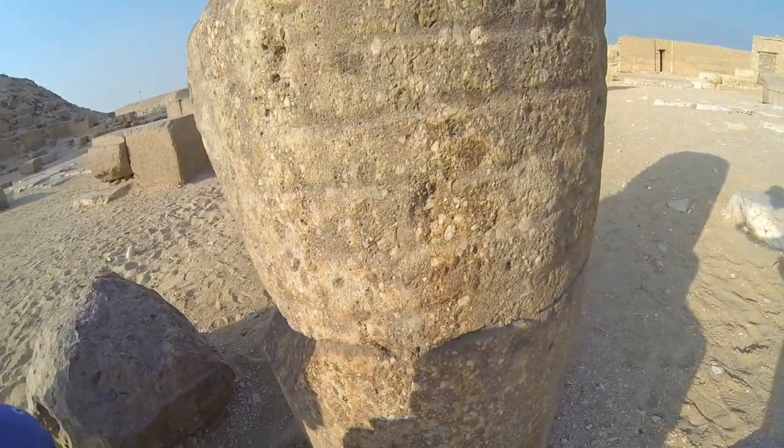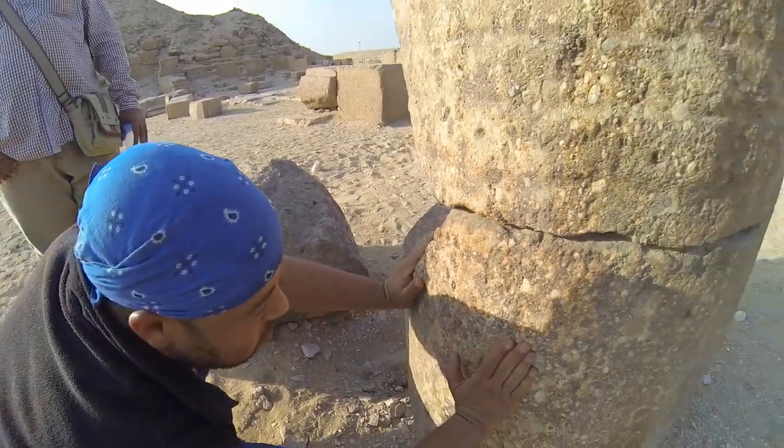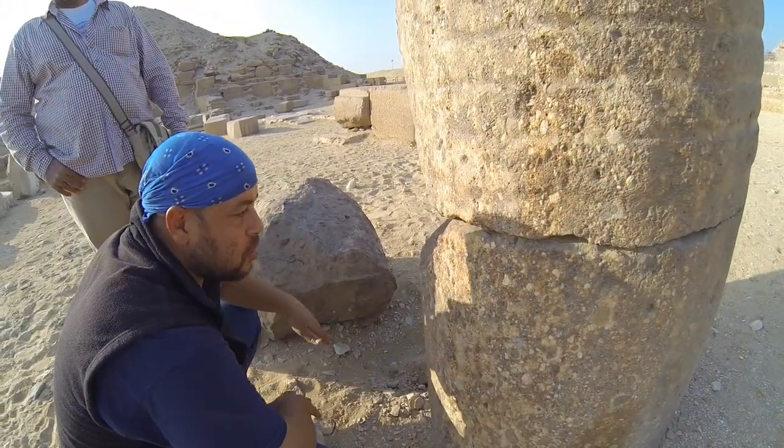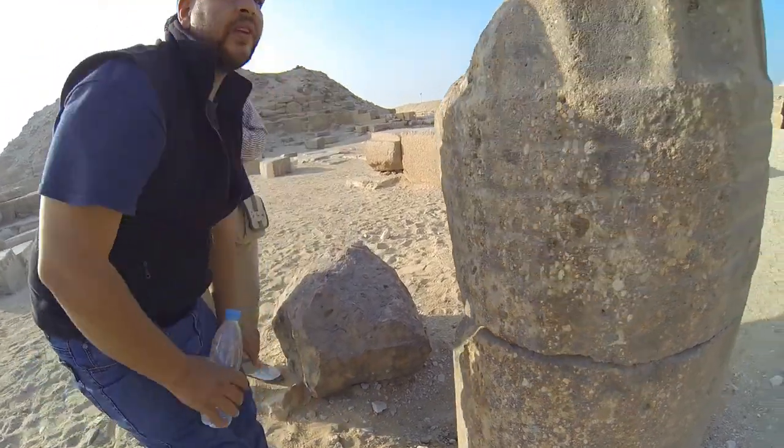Believe me, if this flint is here and I'm coming with a hammer and a chisel, it's not going to cut the surface like that — it's going to be smashed. Unless the tool is very sharp and very solid.